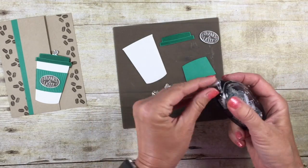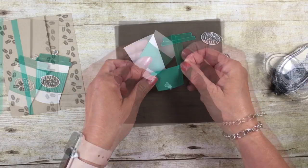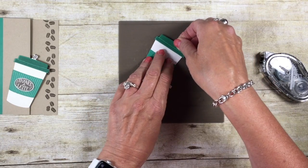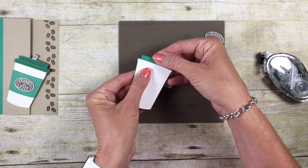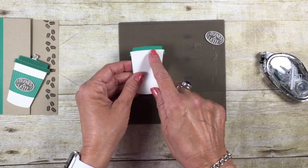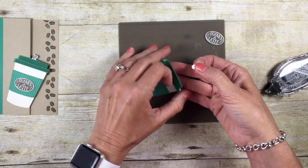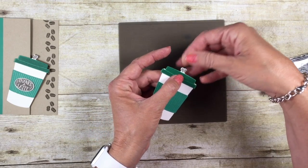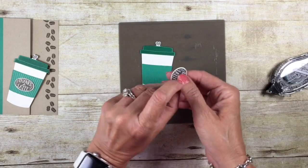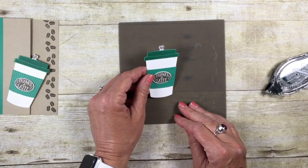Alright, there's all our pieces. We are simply going to take our snail adhesive and adhere our coffee cup together. When you add the snail to the lid, you do want to make sure you're keeping it just down at the bottom, because the lid is going to kind of stick out on the back. Make sure that you're using your snail sparingly. The other option you have here is also to use the multi-purpose glue. I have put just a dot of snail on our stir stick — on our stopper stick. Let's put that right there in the center. And finally, our Thanks A Latte — I actually have a Stampin' Dimensional on the back of that. We can add that to the center of our cup. Alright, that's done.